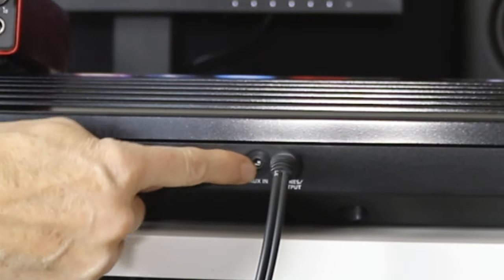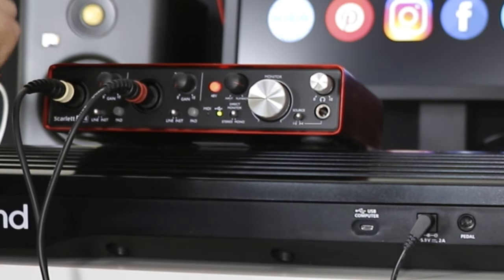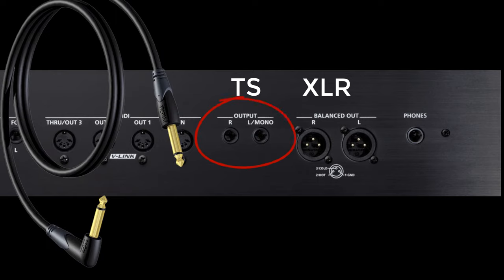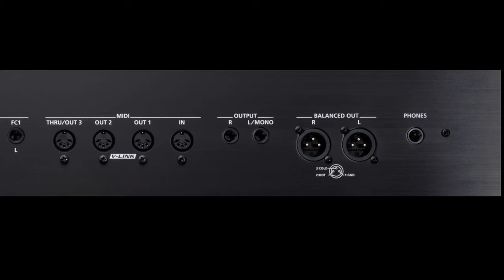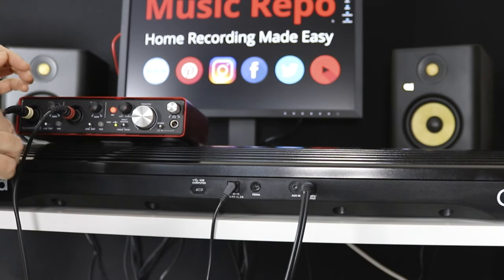So that's all I need to do - look at where the sound is coming out of my keyboard, look at the inputs on my interface, make sure they're switched to line, make sure I've got the right connectors, connect it up. The exact cables you need will depend on the outputs of your keyboard. If you have quarter inch jacks, you'll want quarter inch jack cables. If you've got balanced XLR outputs, you'll want XLR to TRS, assuming your interface has balanced inputs. Check the manuals for your interface and your keyboard, look on the back, and buy the cables that will connect your outputs to your inputs accordingly.